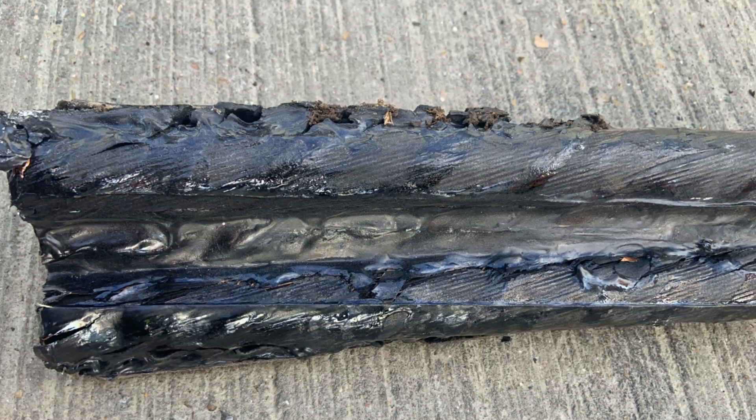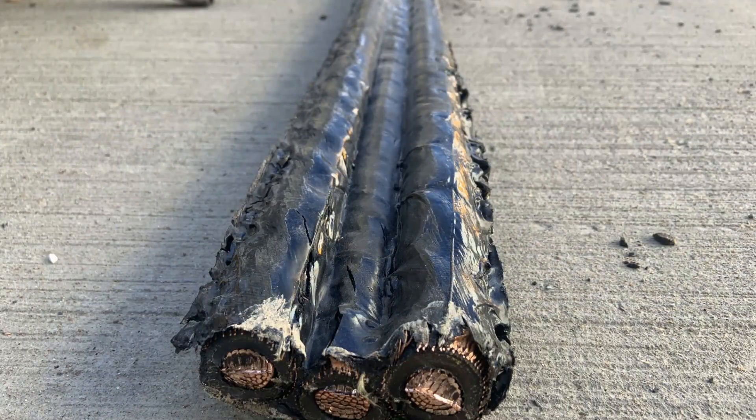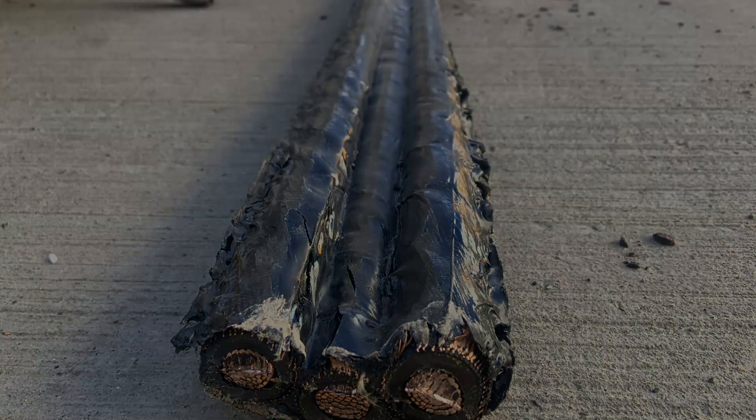Out of the six separate ducts embedded in the concrete, it was only possible to remove the cables from one of them. The others were so badly melted that the cable had actually bonded to the ducting itself.